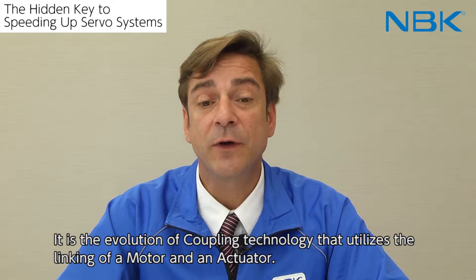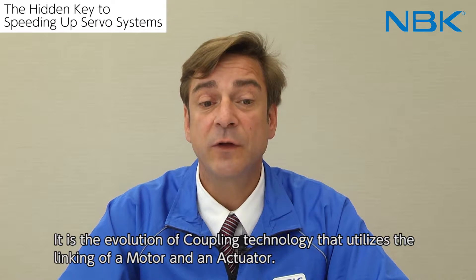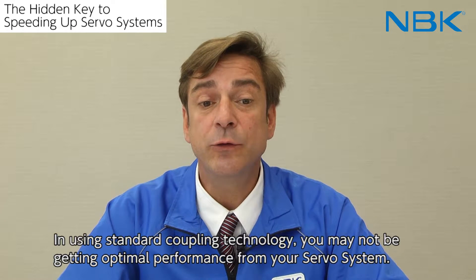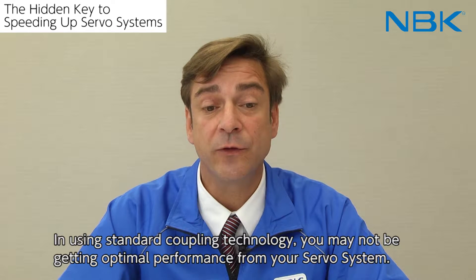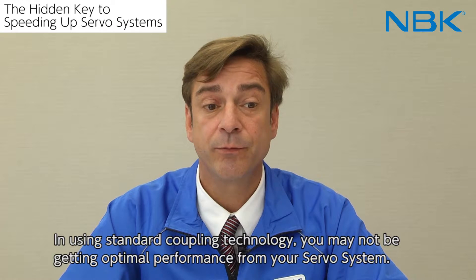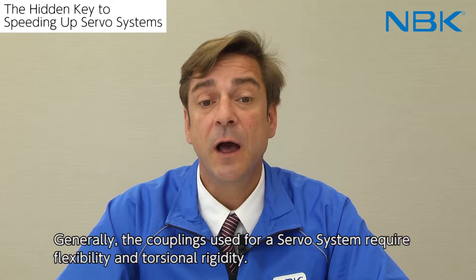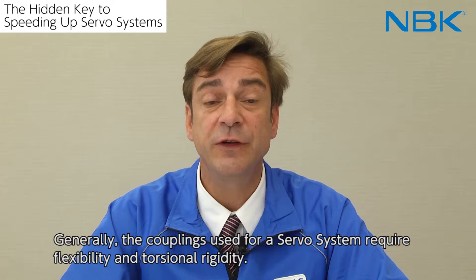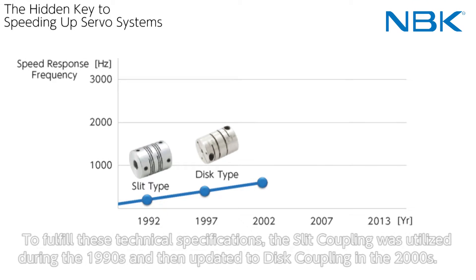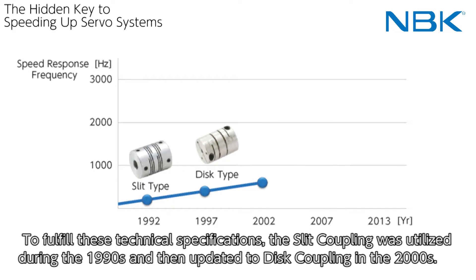It is the evolution of coupling technology that utilizes the linking of a motor and an actuator. In using standard coupling technology, you may not be getting optimal performance from your servo system. Generally, the couplings used for a servo system require flexibility and torsion rigidity. To fulfill these technical specifications, the slit coupling was utilized during the 90s and then updated to disc couplings in the year 2000.